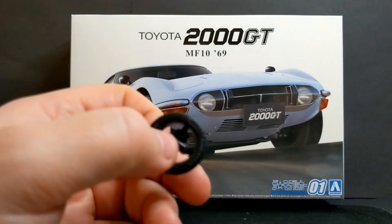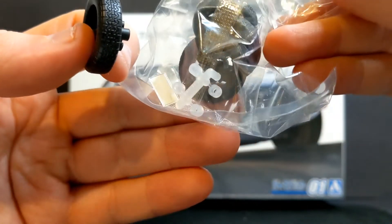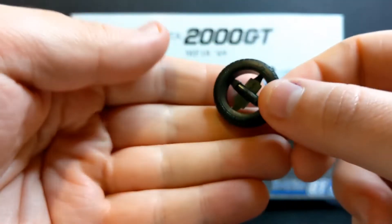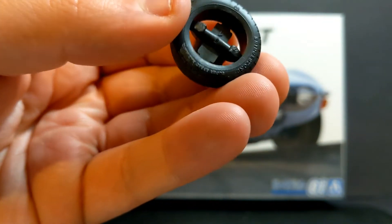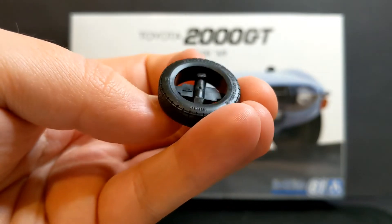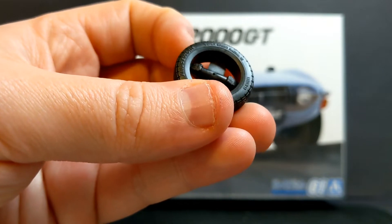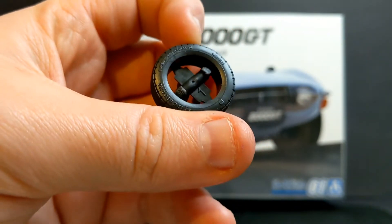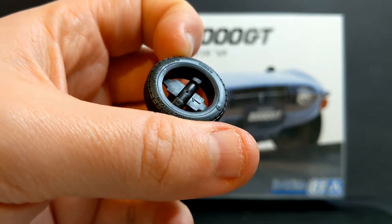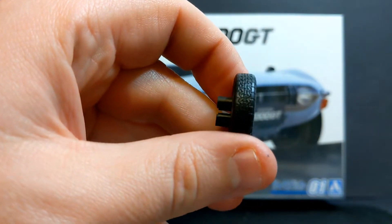I've also got a bag with the wheels, the tyres, a couple of number plates, and your polycaps. The tyres are actually quite nice — it's a Hasegawa style with the rubber part in the centre that needs to be cut away. A nicely defined Bridgestone logo on it, Super Radials. You can even make out the size of the tyre. Very nice tread pattern as well.